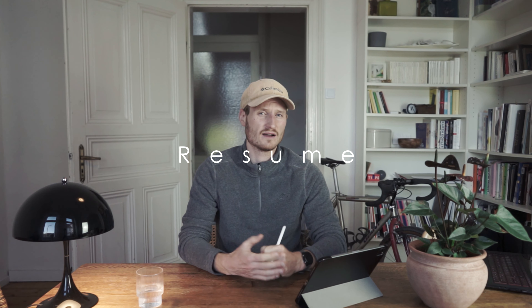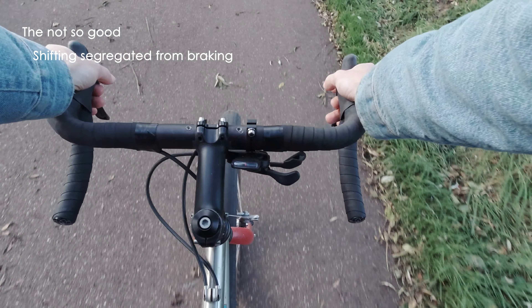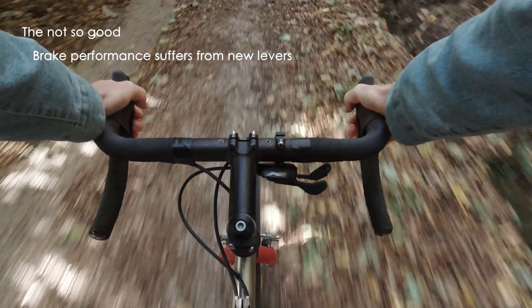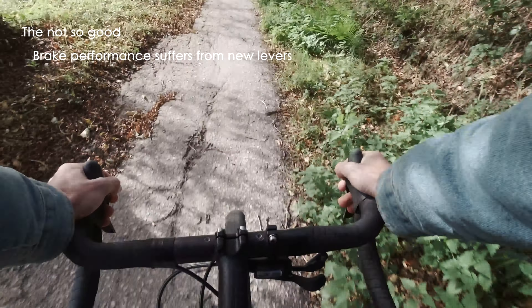A quick recap — starting with the things that are not so nice. Shifting and braking are not in the same place; they're segregated. I have shifting on the drop bars and braking on the hoods, which is quite unfortunate. The brake performance wasn't great to begin with, and it's worse now because I could apply far more force with the regular flat bar mountain bike brakes. Especially from the top bar position the braking is quite weak. Also, with shifting and braking in separate positions, the bike is less raceable.